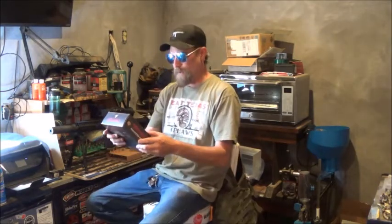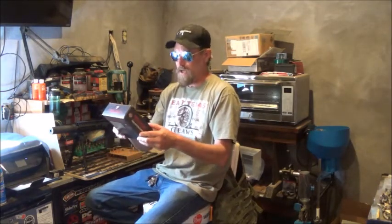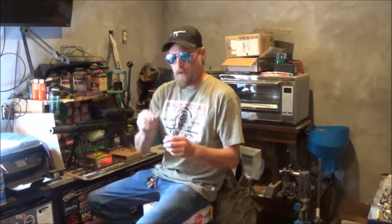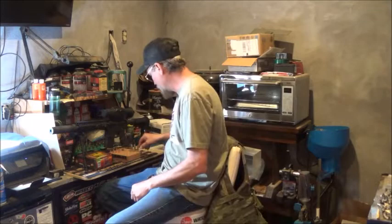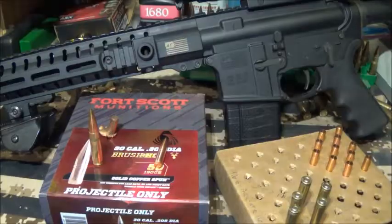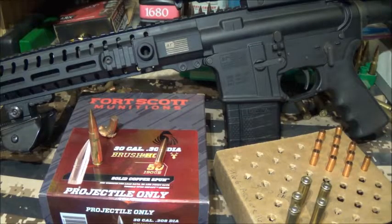Alright, today we're going to the range to test out Fort Scott Munitions 190 grain Tumble Upon Impact solid copper spun projectiles loaded in 300 Blackout. I used 9.6 grains of Accurate 1680. We're going to test that in some gel, but first let's take a look at the projectiles and I'll give you my thoughts.